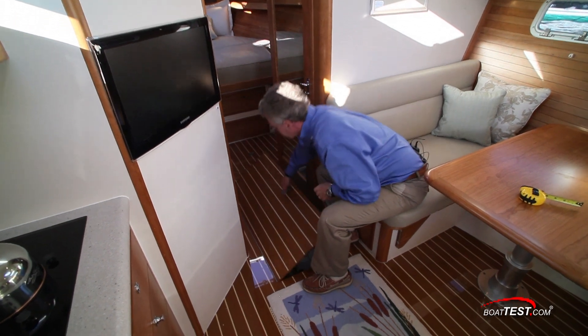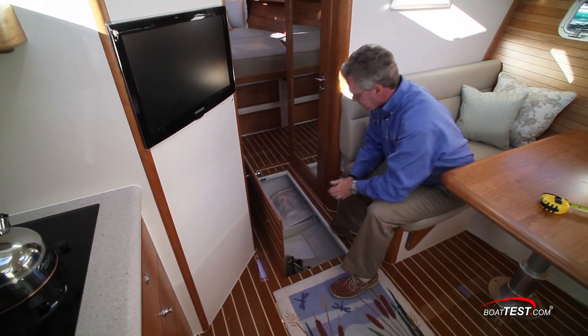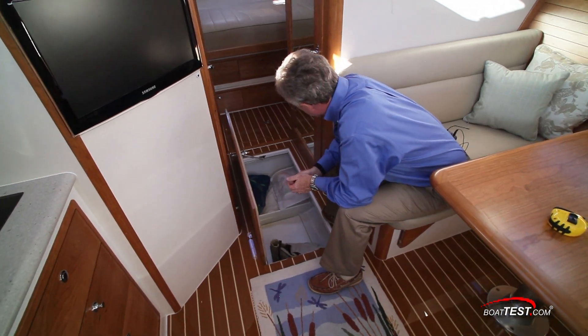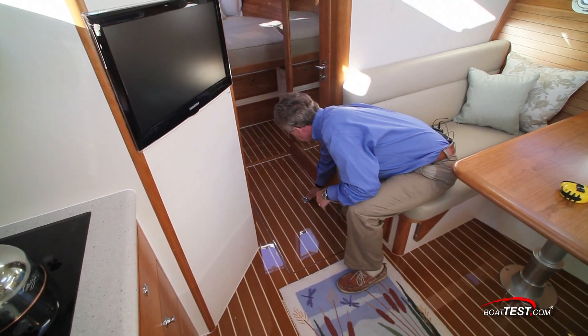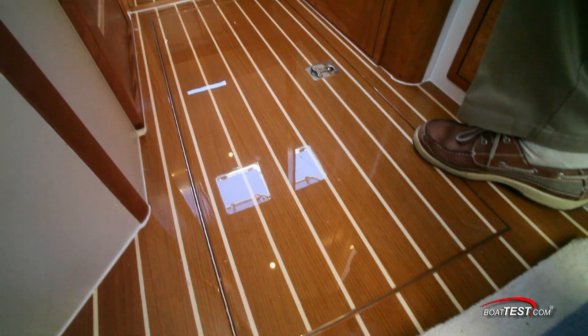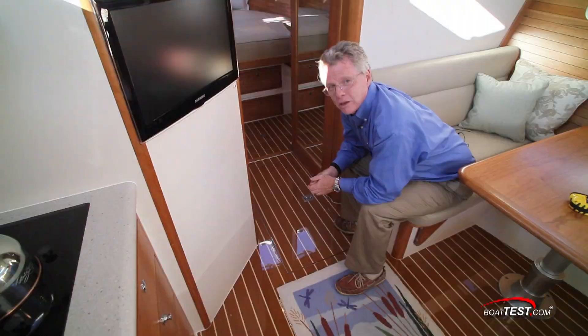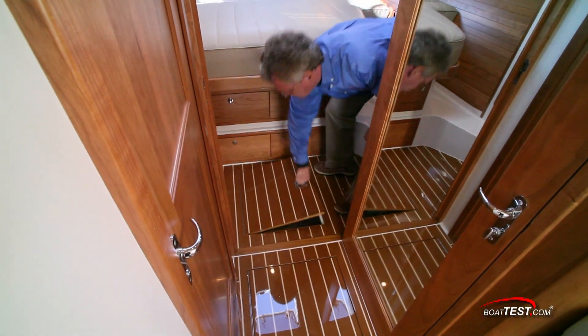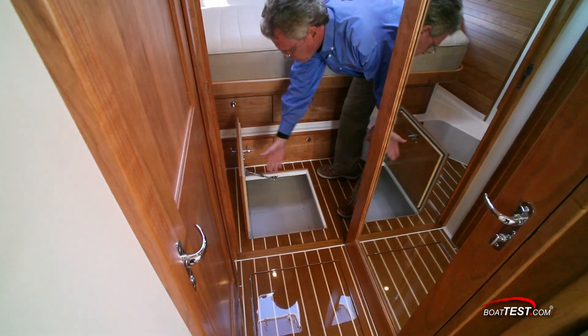In the deck we have very roomy storage — I can't help but think that if you had plastic bins in here, it would really increase the utility of this storage compartment. In the closed position, take a look at this finish. I was really impressed with the bright work, but once I looked closer I noticed it's not varnish — it's clear all grip, much more durable than varnish. A second sole storage compartment is deep enough to hold your carry-on luggage.